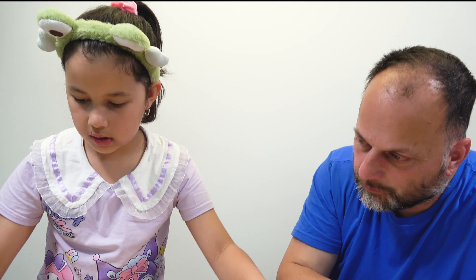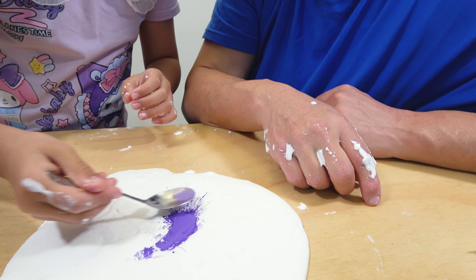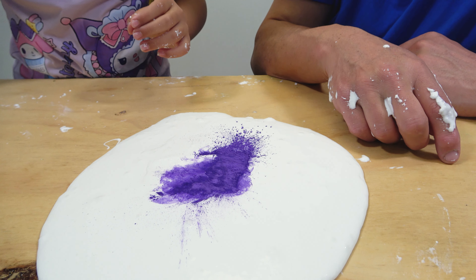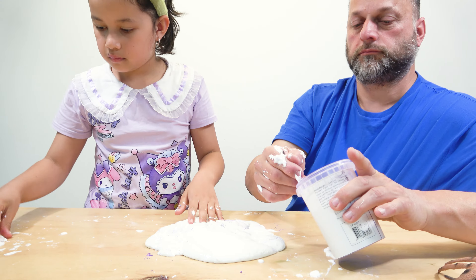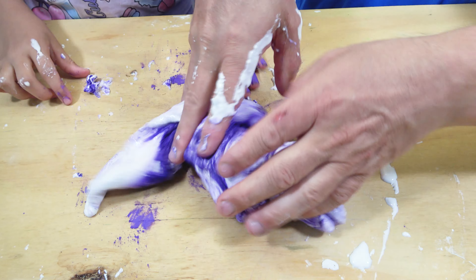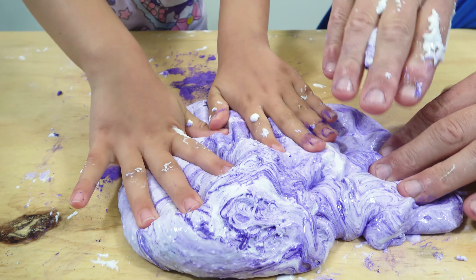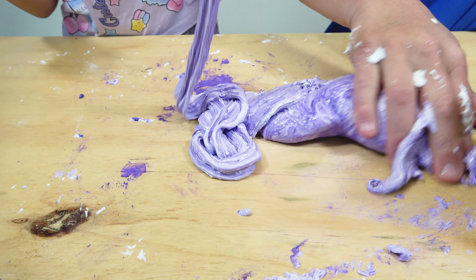So now we are going to be putting our pigment in. Just a little bit more — look at that guys! We are putting our purple powder pigment in. Powder paint does not dye your hands. It's like liquid guys, but it's actually not.